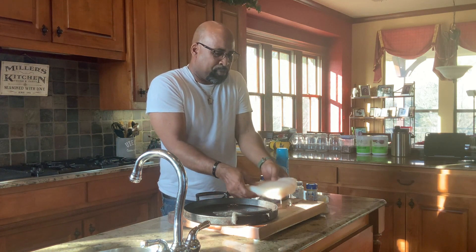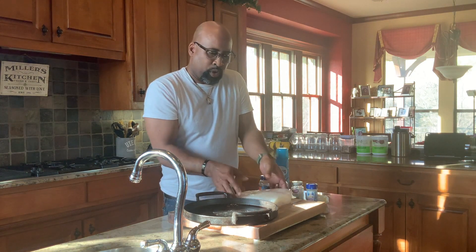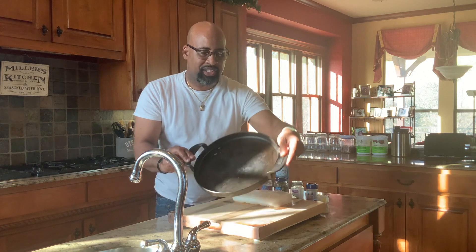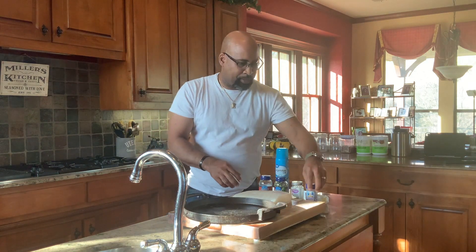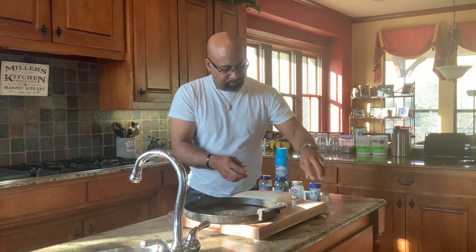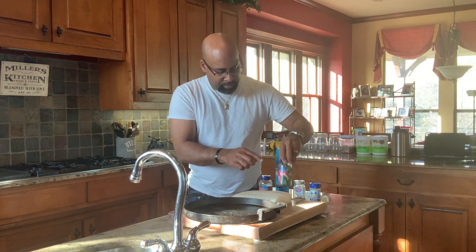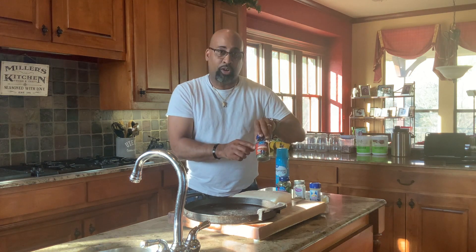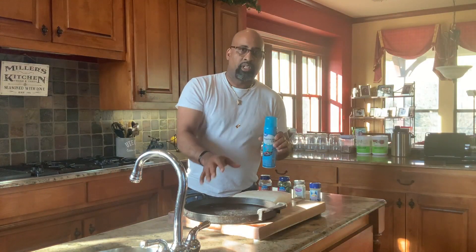We have one beautiful halibut filet. We're going to use the Weber Accessory Skillet. We're going to season this halibut with fish seasoning, mixed herbs, basil, oregano. And no fish is complete unless you sear it with some good old butter.